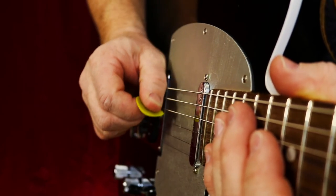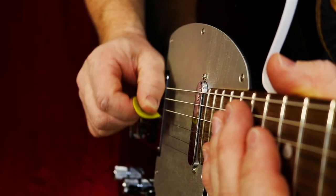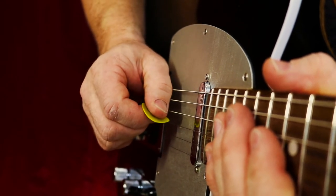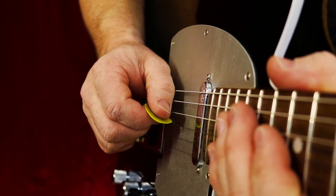By holding it higher and using the edges of your pick, you're going to get a better sound and it's going to be less effort for you, which means it's easier — which is good. That is it for how you pick a string.